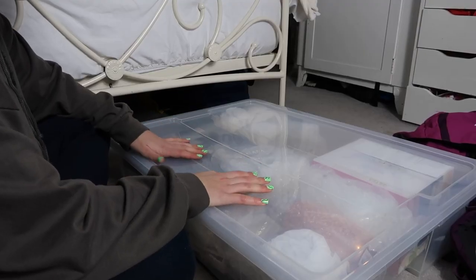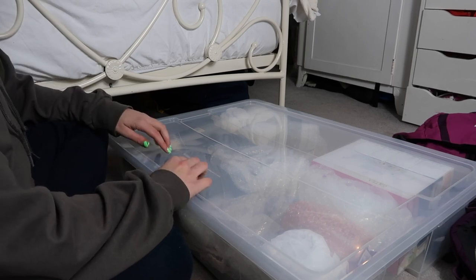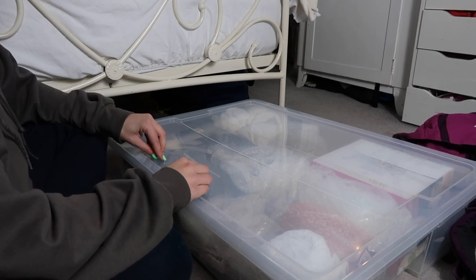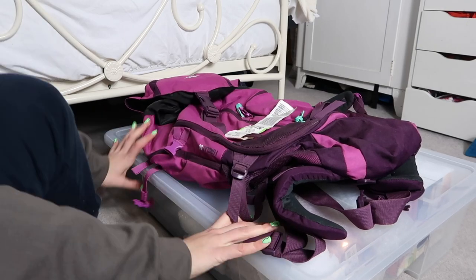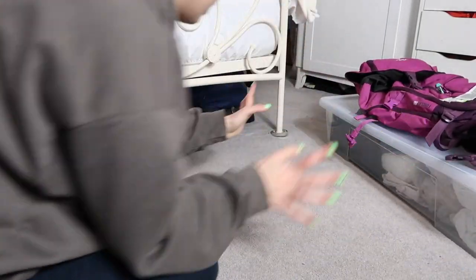This is my box full of stuff for when I move out, which I actually have more stuff to add to. Obviously this is all stuff I'm keeping because it's things I've bought for moving out — like presents and stuff like that. God knows when that will be, but hey ho, we're speaking it into existence.